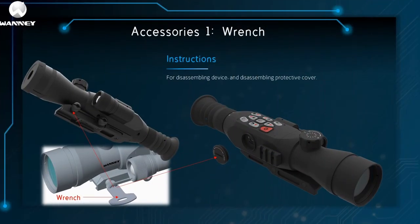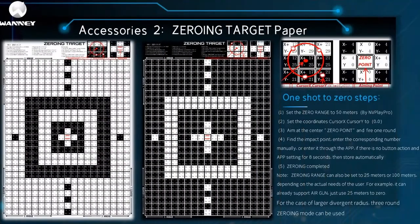The first key accessory is a wrench, used for disassembling and assembling equipment and the protective cover. The second key accessory is the zero calibration paper. Its zero calibration steps are: Step 1, set the zero range to 50 meters using Vlapro. Step 2, put the target paper at 50 meters. Step 3, set the coordinates cursor to 0,0. Step 4, fire a shot at the center zero point. Step 5, find the impact point. Step 6, manually input the corresponding number or input through the app. If there is no button action and app settings for 8 seconds, then save — zero calibration is complete.